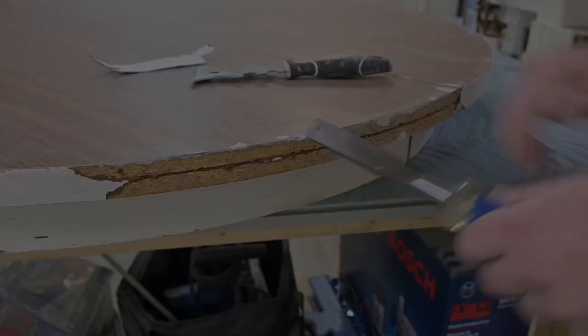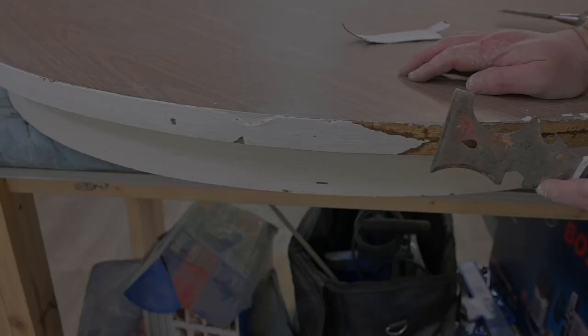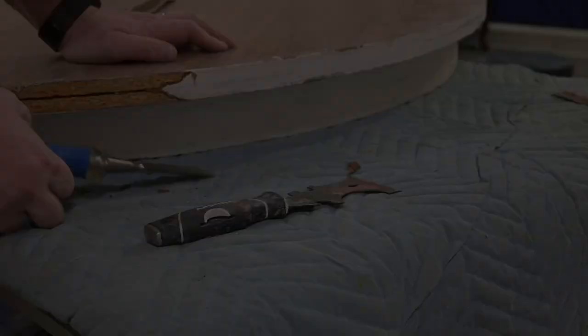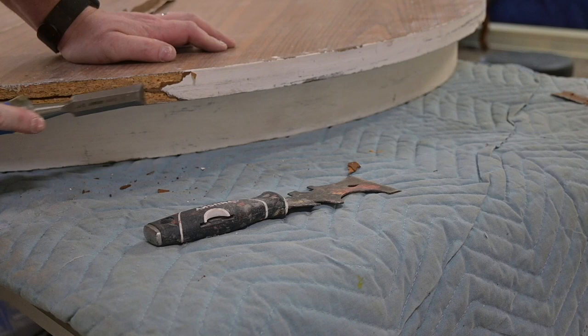One of the main issues with this table is that the edge banding was coming off in areas. Instead of trying to fill it with something like Bondo or some kind of filler — because there was so much coming off — I just pulled every bit of it off. I'm going to go back and replace it with new edge banding. In one little area the edge banding had come off and somebody just painted over it with white to try to hide it.